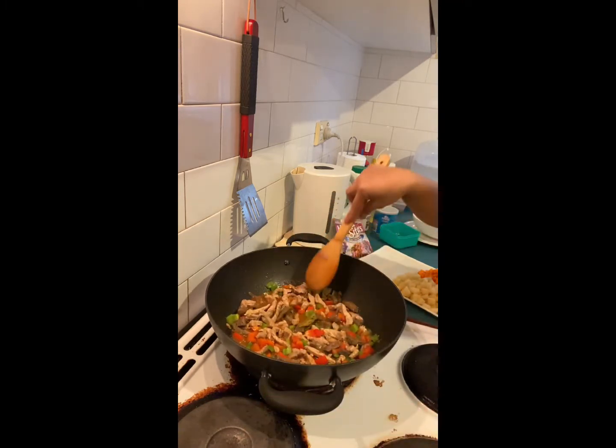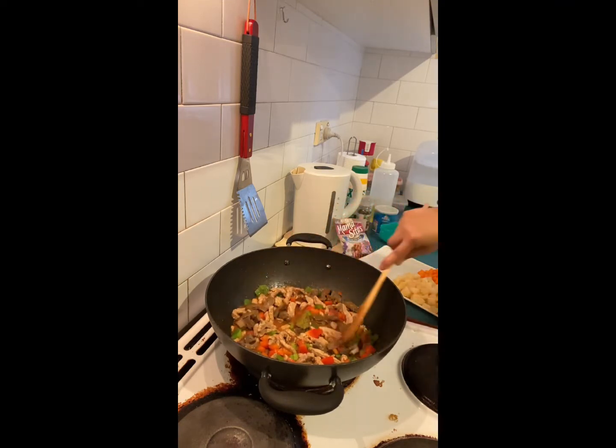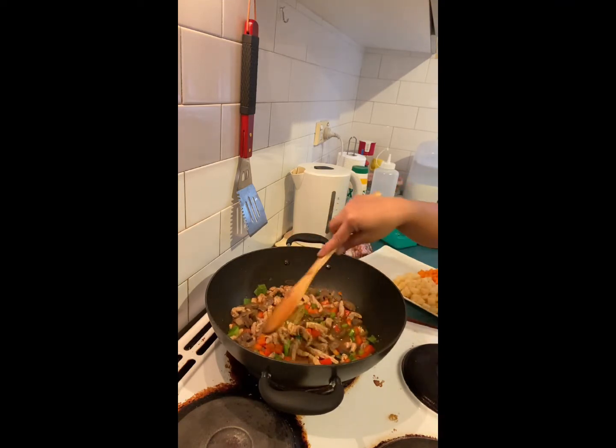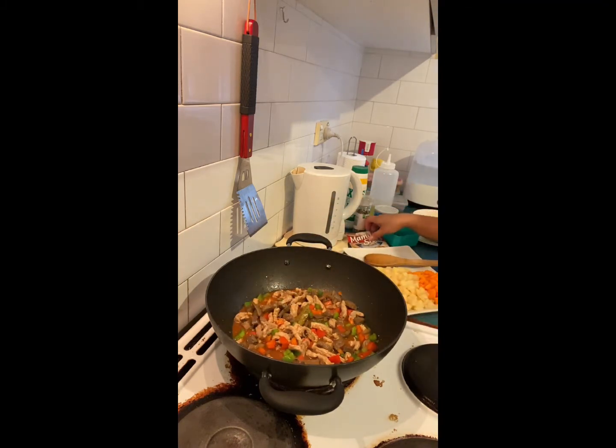We'll just leave it to boil, and then we're going to add the potato — wait, not yet — and the carrots.